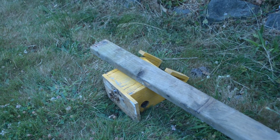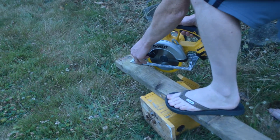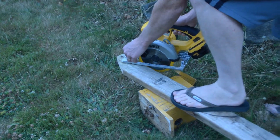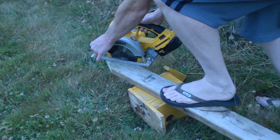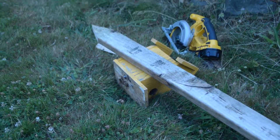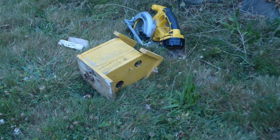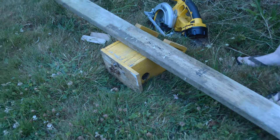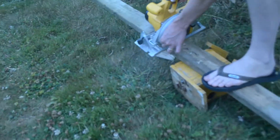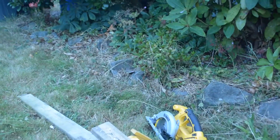With this 2x4, I'm just going to cut the angle on the top of it with a skill saw. We got that cut and we're going to cut it about 5 feet so that we can hammer it into the ground. The next step will be to hammer this baby into the ground.